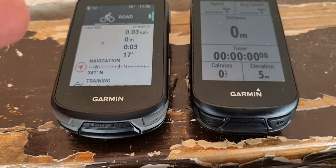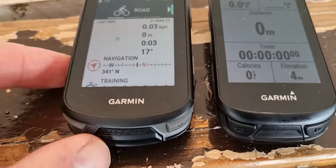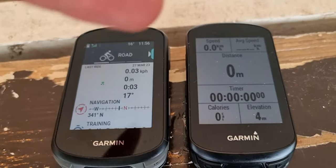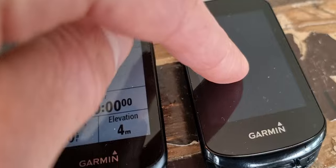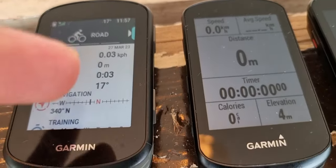In very short, the difference between the 540 and the 530 of Garmin: the 540 is the successor to the 530. The 530 didn't have touch compared with the 830, which did have touch but was more expensive. The same is with the 540.